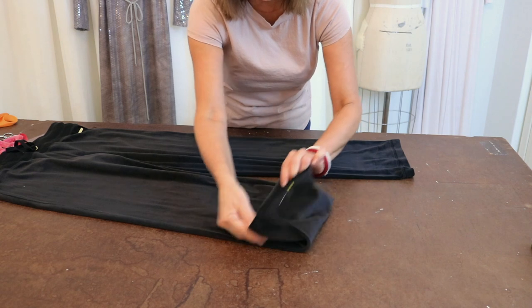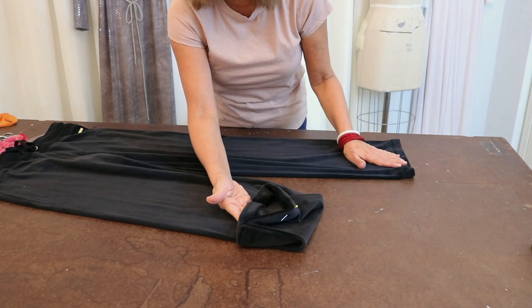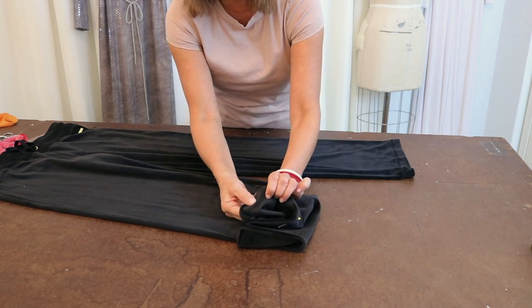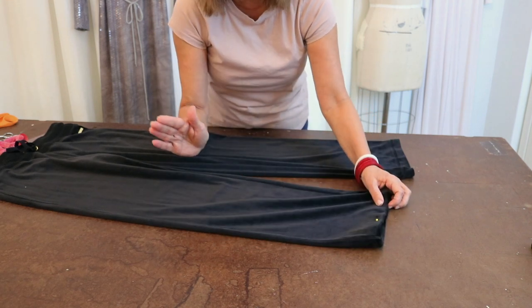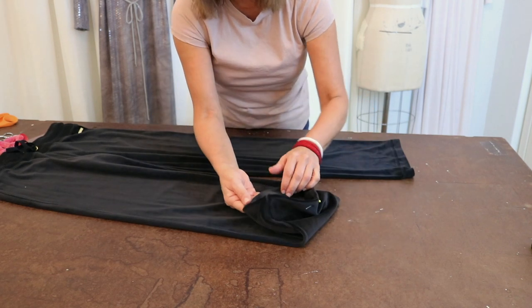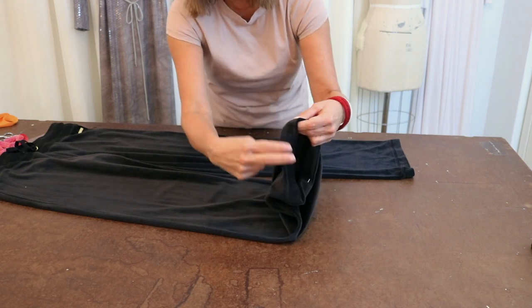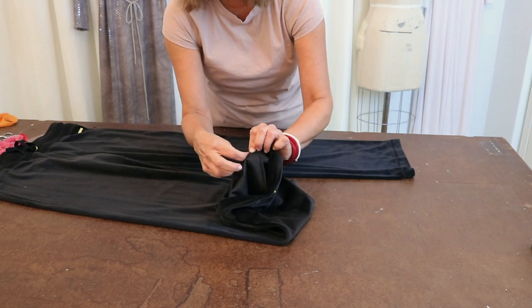These are the two pins I had on there. The bad news is I can't go any further pinning it up because I have to take out the original hem. The reason I have to do that — when it's that close, you can't just cut off the excess because it's too close to the original hem. So let's go ahead and take this original hem off now.